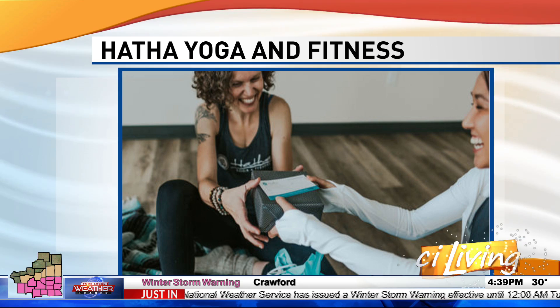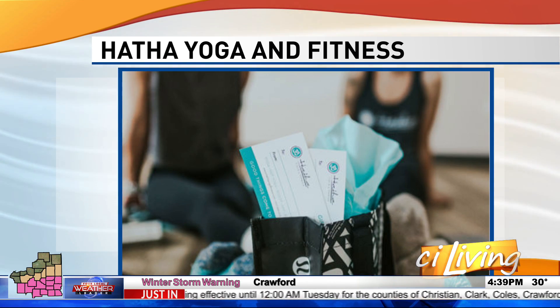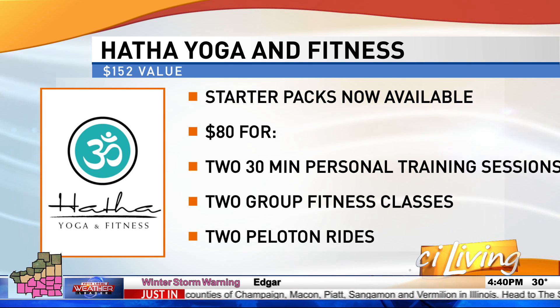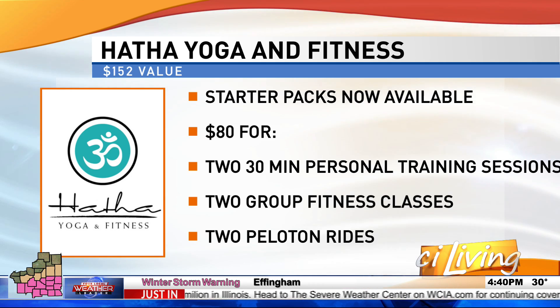When and where do you teach people how to do these things? At Hatha Yoga and Fitness — and they make great gifts. A starter pack is $80. You get two 30-minute personal training sessions, two group fitness classes, and two rides on a Peloton. It's a great option to try it before investing, so you get six workouts. It's a perfect gift — an $80 value for about $155 in services.